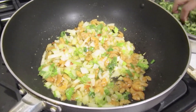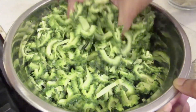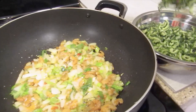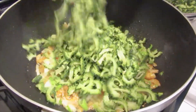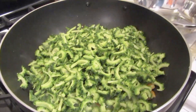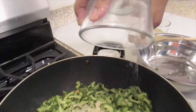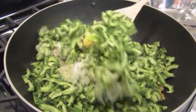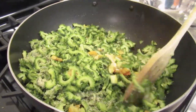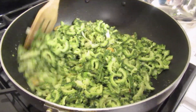I chopped the kerala and soaked it with salt overnight and squeezed out some of the bitterness so it will not be so bitter. I have fish seasoning, black pepper and salt in here. I'm going to give that a turn and let this continue to fry.